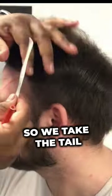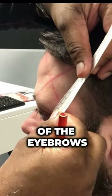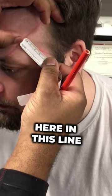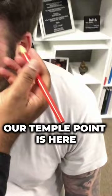We take the tail of the eyebrow to the tip of this line, and then we look at the inclination here. On this line you can see two centimeters — and that's the temple point.